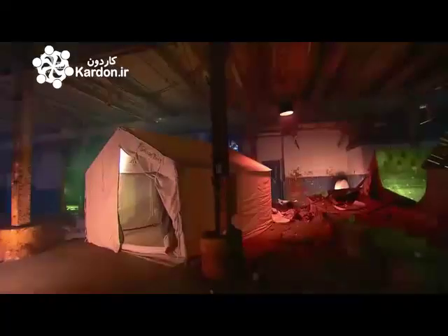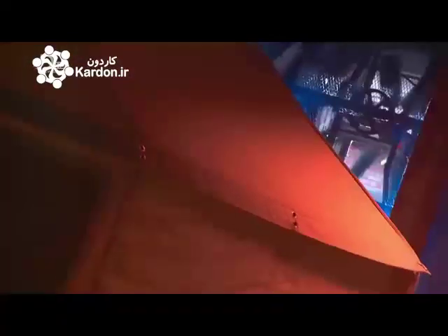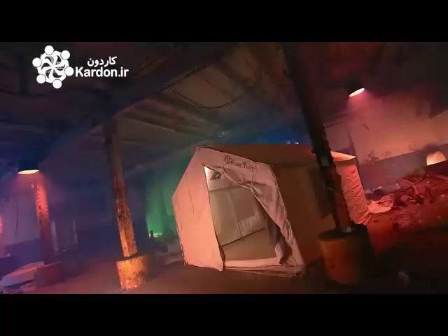A wall tent is shaped like a cabin. It's tall enough and wide enough to stand up in and walk around. This type of tent is typically used as a base camp on more demanding trips. Unlike a smaller camping tent, it can accommodate a lot of your creature comforts, making it a canvas home from home.